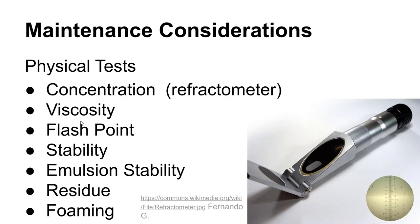Physical tests include viscosity, flashpoint, and emulsion stability. The most commonly used test is concentration testing with a refractometer, which measures the index of refraction of the liquid to determine the concentration of cutting fluid in the mixture. There are correction factors based on the type of fluid, available from the manufacturer, and after calibration this tool tells you the concentration of the cutting fluid and water mixture.